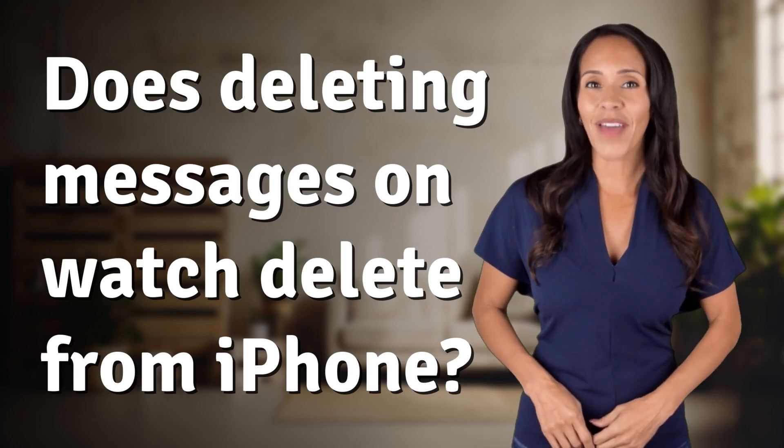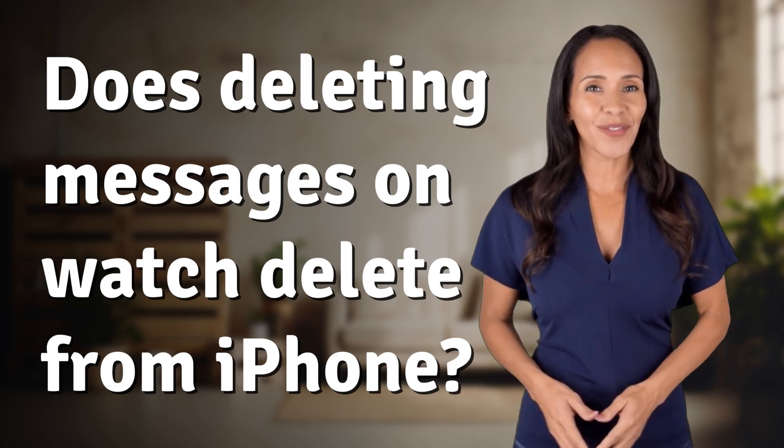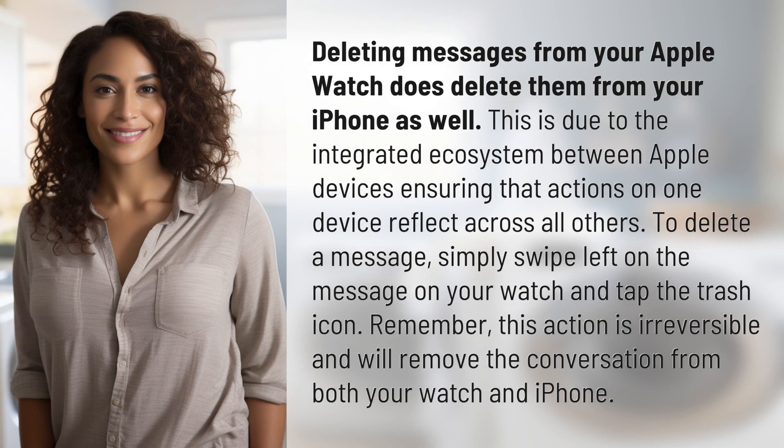Fast Minds, get ready for some fast facts. What are we uncovering today? Deleting messages from your Apple Watch does delete them from your iPhone as well. This is due to the integrated ecosystem between Apple devices, ensuring that actions on one device reflect across all others.